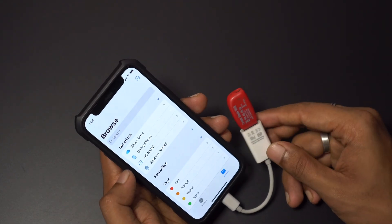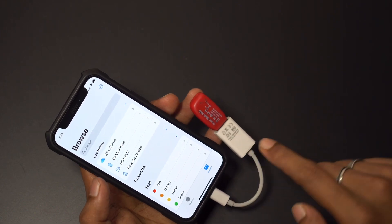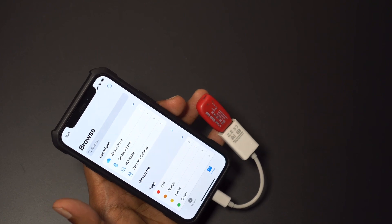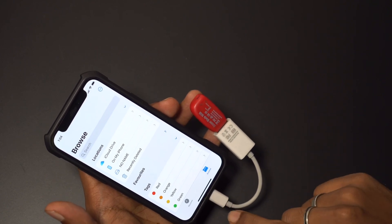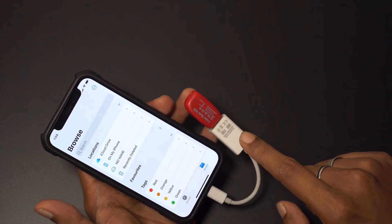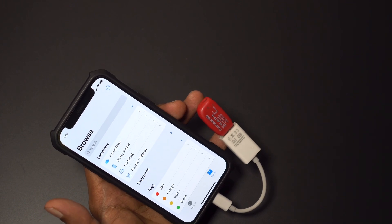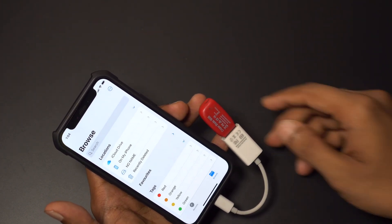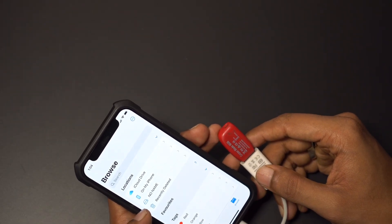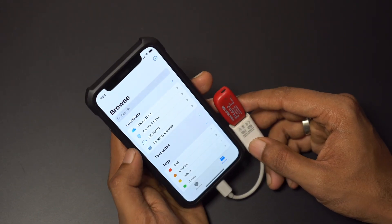Just remember you have to flip the OTG — I don't know exactly why, but when I connected it straight it didn't connect, and when I flipped the cable it connected. I also saw this in someone else's video that flipping the adapter just starts it. You can see there's a 'No Name' device. Previously you used to see the storage space and other details, but now that's gone.